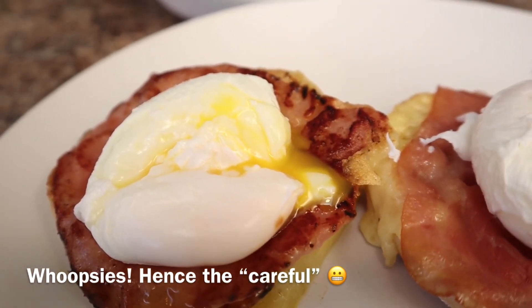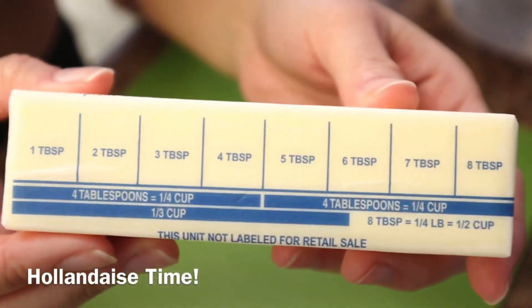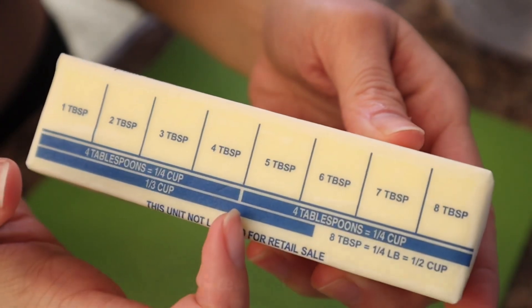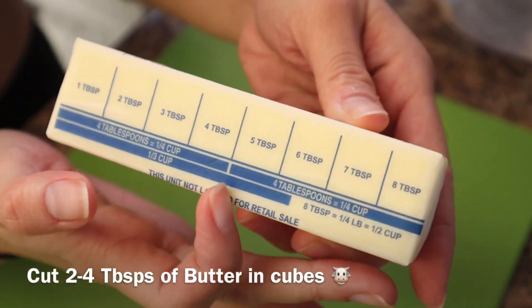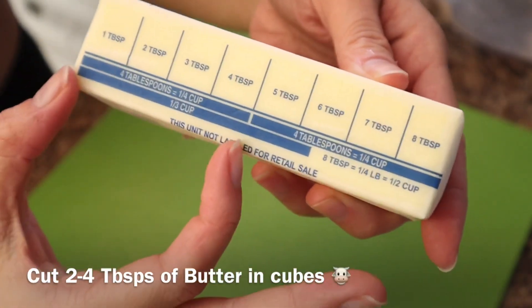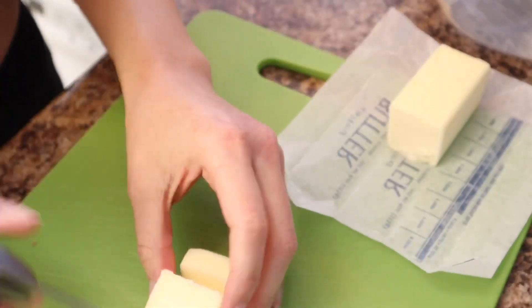Now it's time to make the hollandaise sauce, which is basically just butter — tons of butter. You can use about two to four tablespoons, up to you, but make sure to cut it into cubes so it'll be easier to melt.